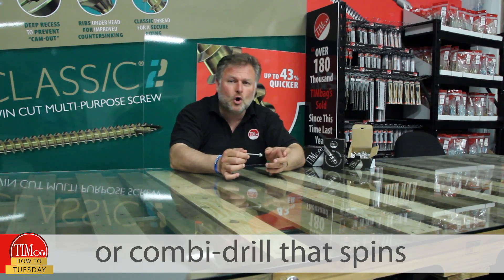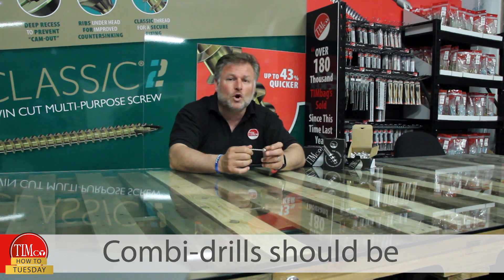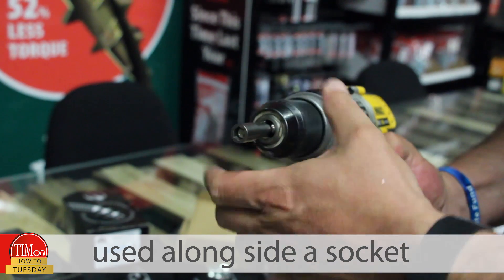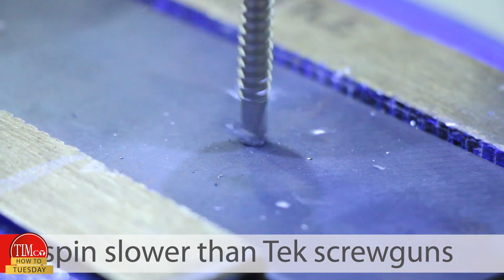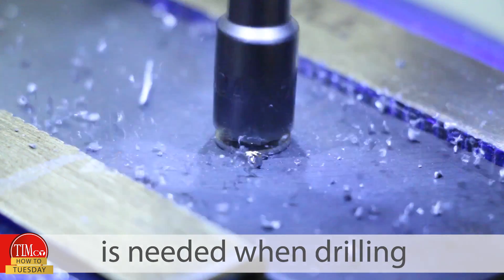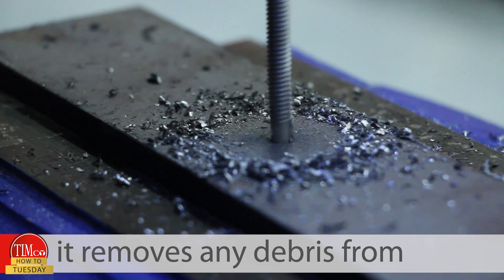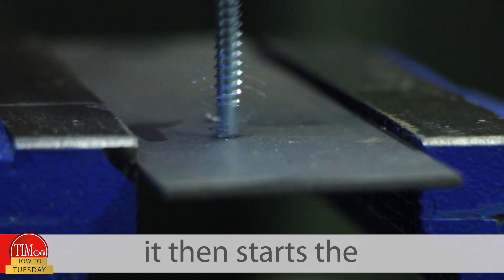For the fastest fix, use a TEX screw gun or combi drill that spins between 1500 and 2500 RPM. Combi drills should be used alongside a socket adapter — they tend to spin slower than TEX screw guns, so more time and effort is needed when drilling.